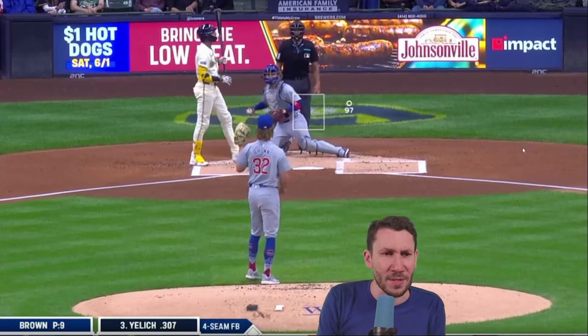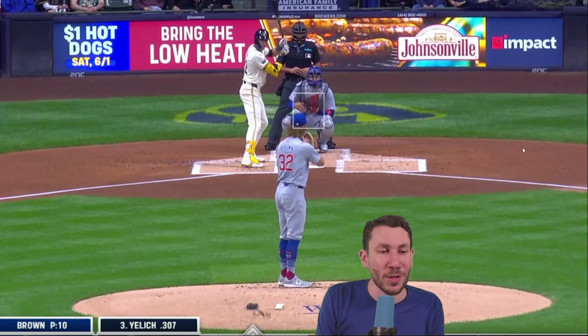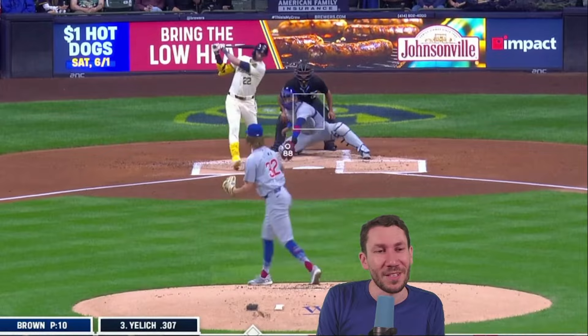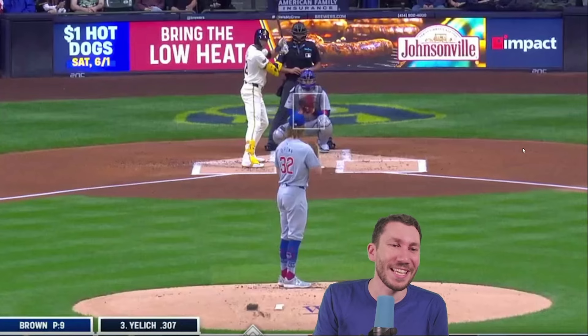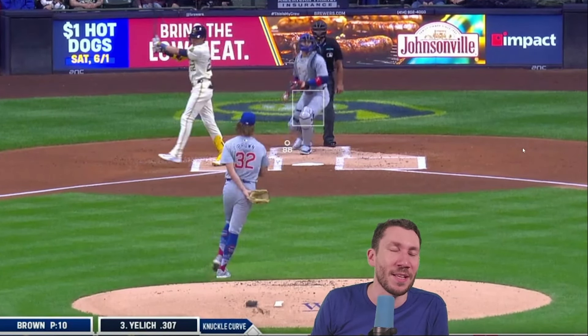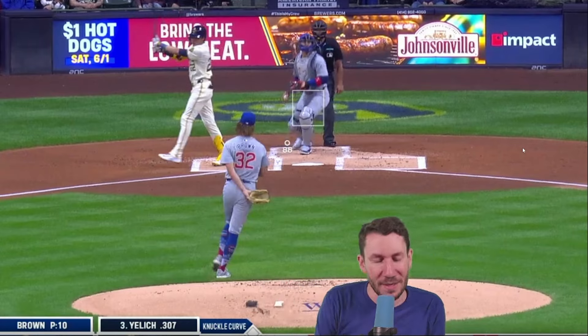And Ben Brown just overthrows it. What I mean by overthrows is that the lower half gets there first, which means the arm is falling behind. Overthrowing can mean your arm is too fast, but sometimes it also means your lower half is going too hard — something is going too hard, bottom or top. It was clearly his lower half causing arm lag. He's only thrown fastballs — 10 pitches straight, all four-seamers. But then, the curveball. Oh — Ben Brown, this was your best curveball of the season. Starts right in the middle of the zone and he swings right over it. Not even close. That is a swing of a guy that's only looking fastball.